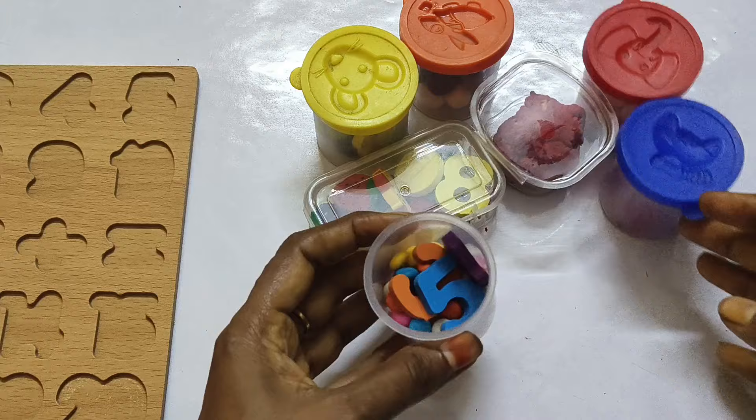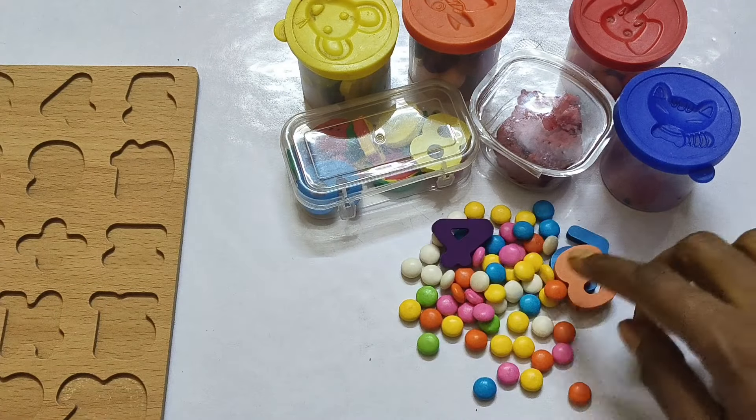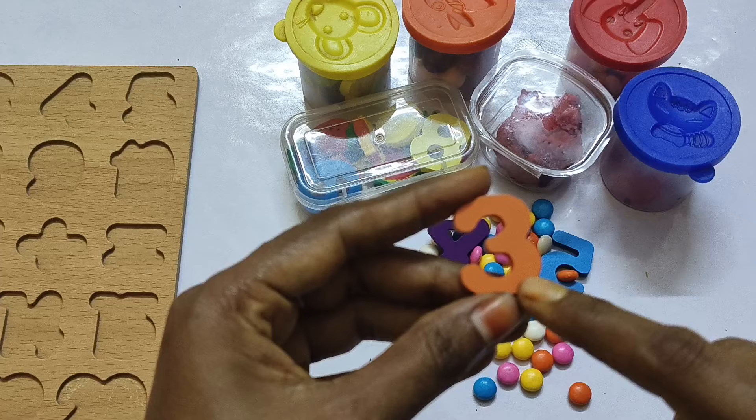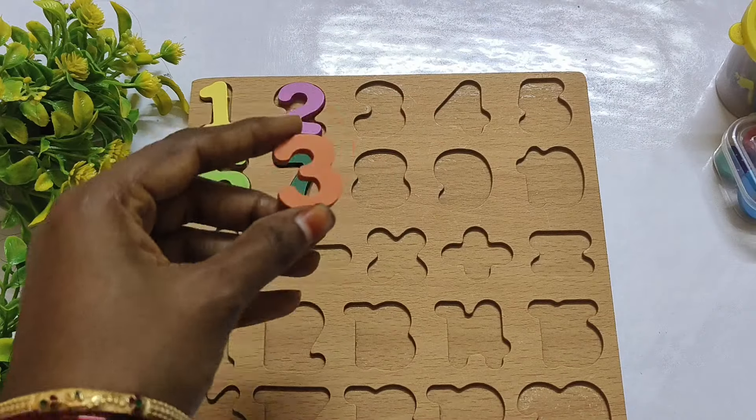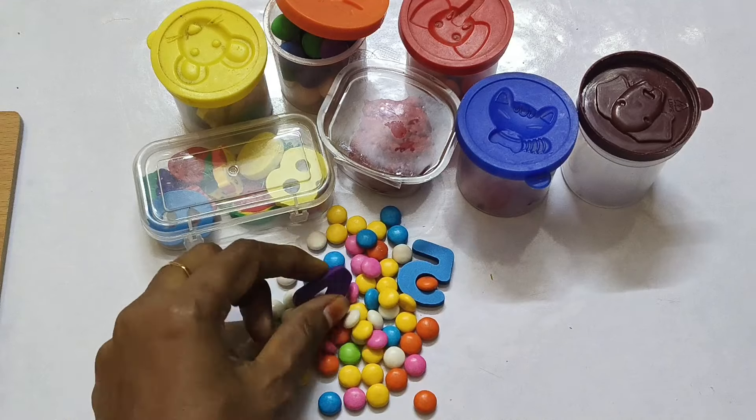And next, find another number. 3 is hidden inside the gems. 3 — T-H-R-E-E. Next number 4 — F-O-U-R. 4.